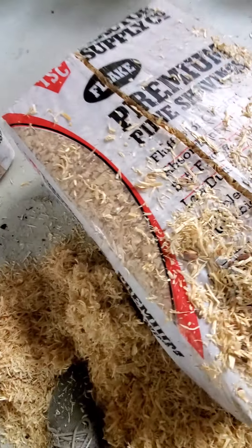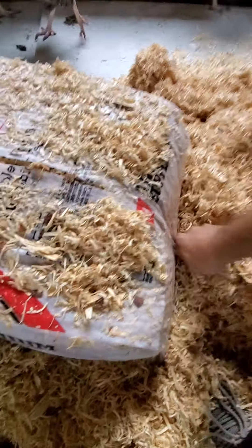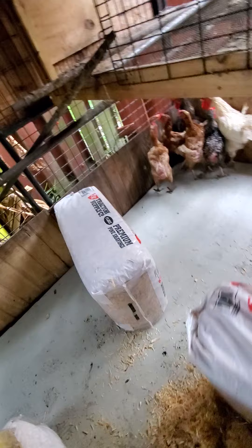Just cutting these bags open as easy as I can. A chicken just came in because it's almost time - I guess they're set up to go to sleep.